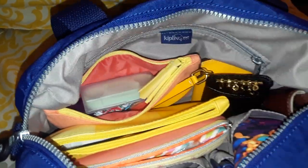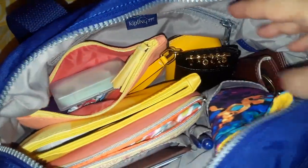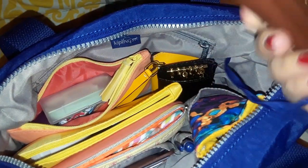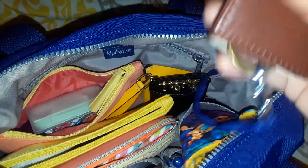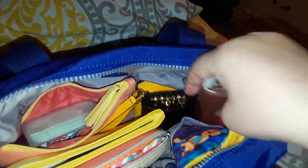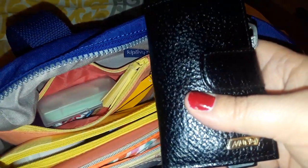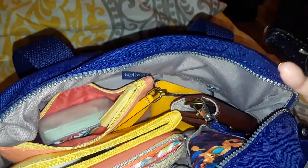I have Zantac because if I eat tomato sauce I get heartburn, so that helps a lot. My keys are clipped to the bag — I keep one set here at all times, and I keep the other set in my pocket. This set in my pocket has all the keys.